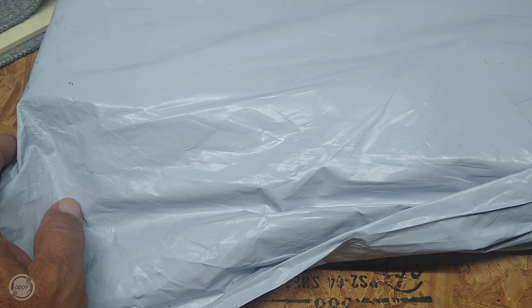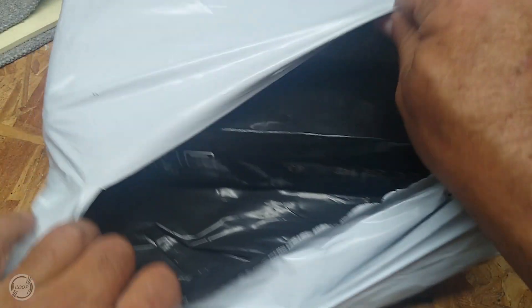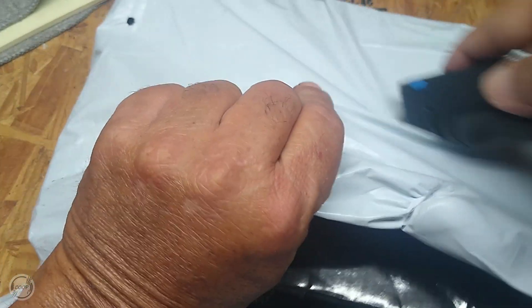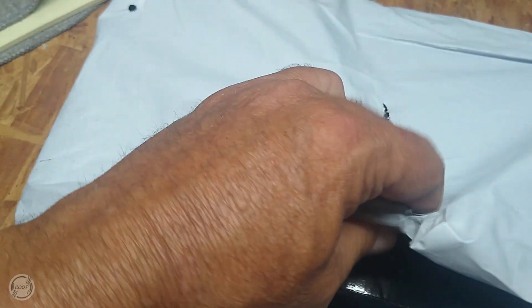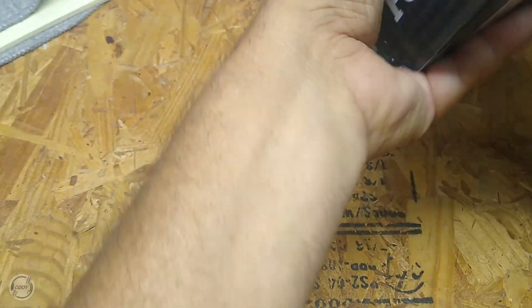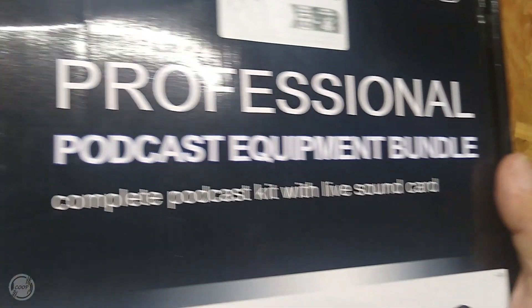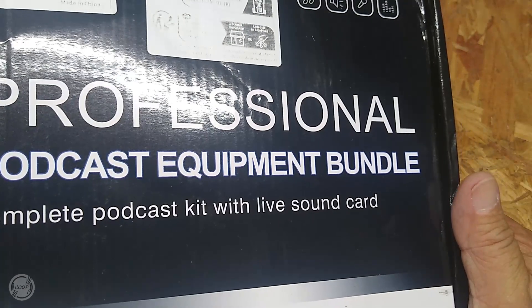I got this package from Temu — I don't remember what I ordered. Let's see what we got here. It's supposed to be a professional podcast equipment bundle, live sound card.